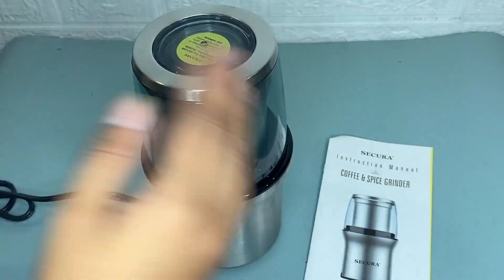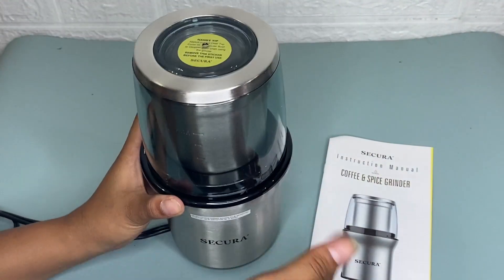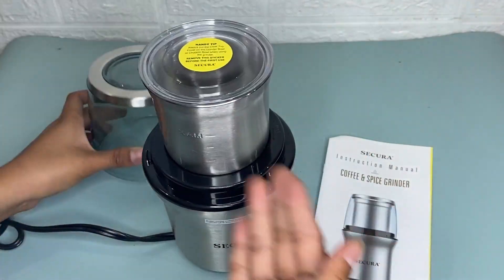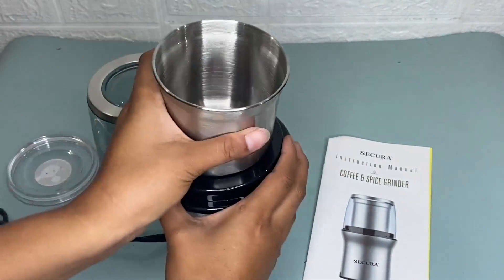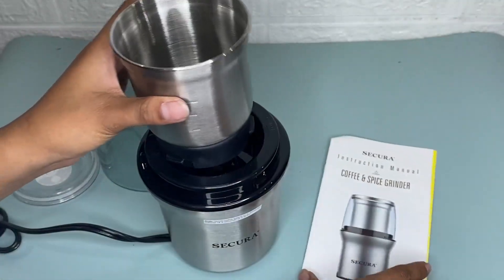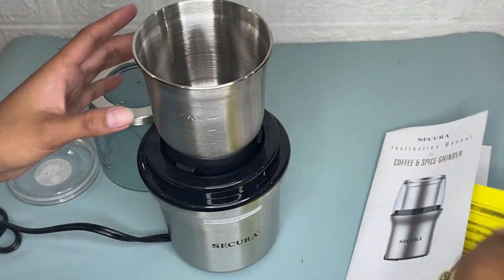Hi guys, so today I'm going to share with you my honest review about this Secura coffee grinder. This package comes with the coffee grinder, which has a two-blade design, and it also includes a user manual. It is made from a stainless steel exterior with sharp stainless steel blades.